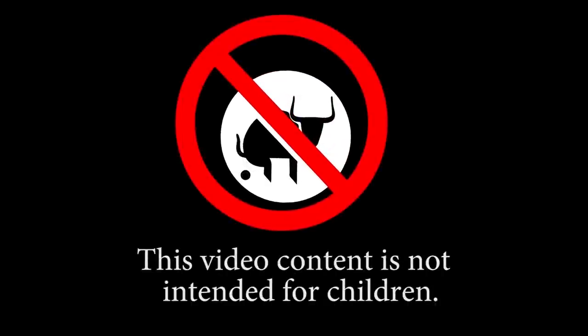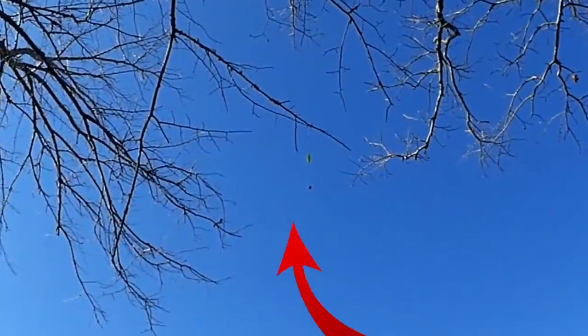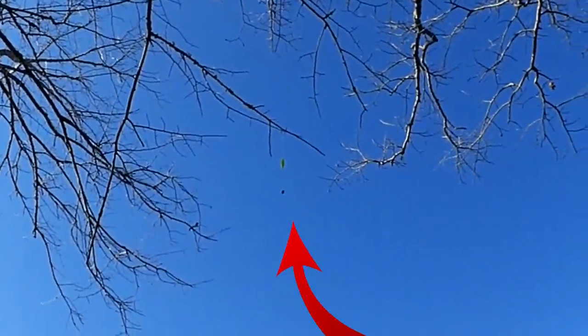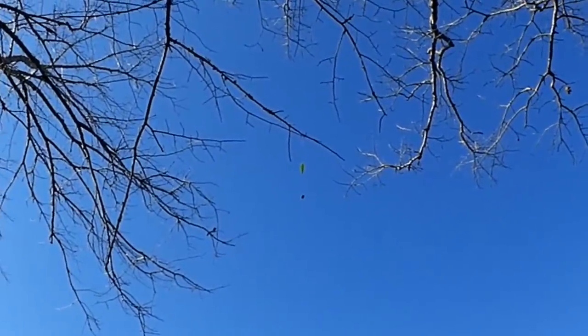This video content is not intended for children. Weighted bobber, egg sinker, big hooks, size one maybe? You ain't gonna catch anything with that.